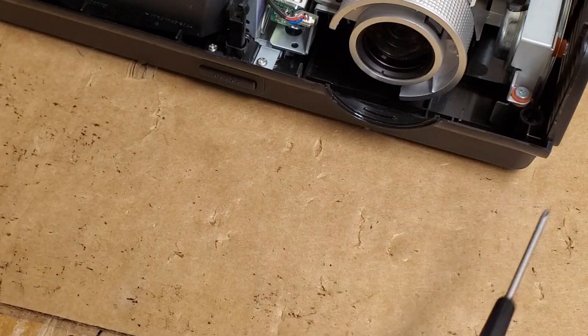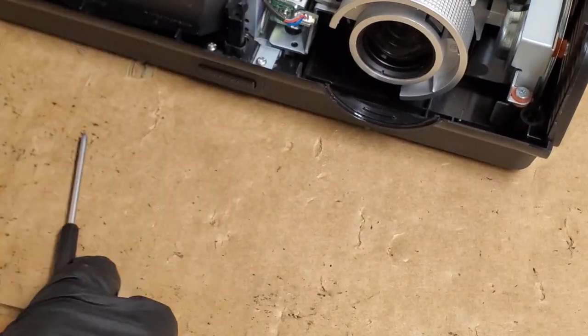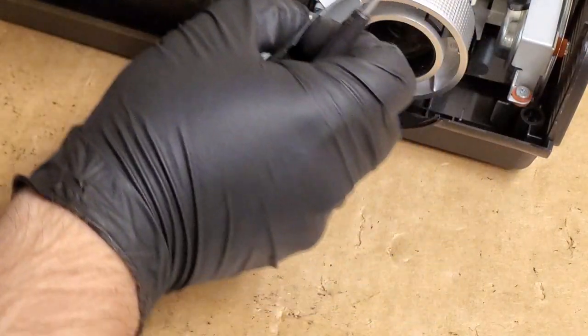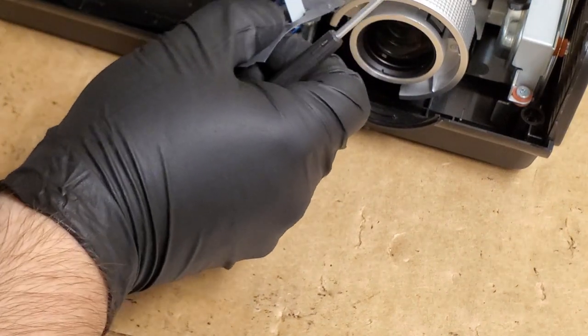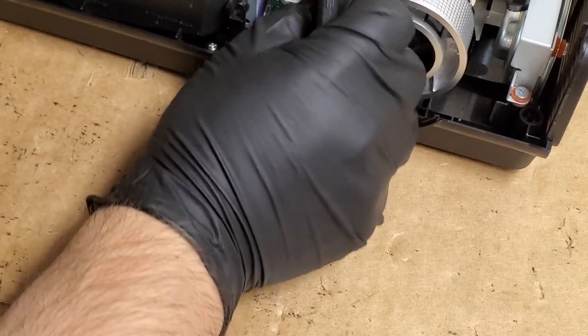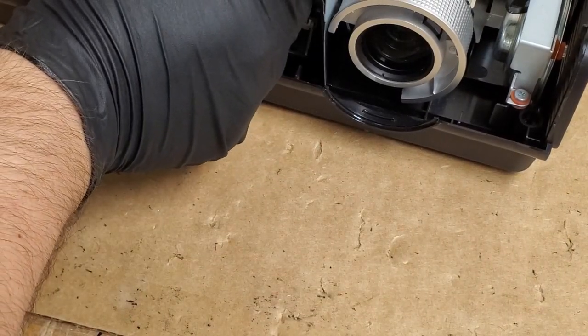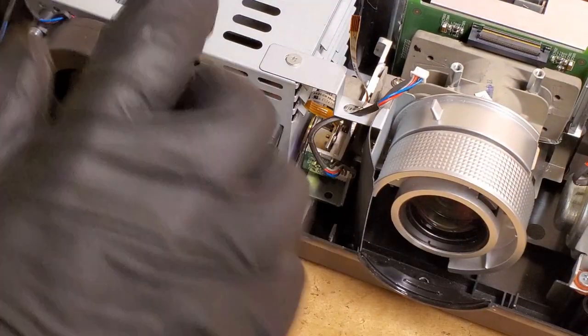There we are — put these back in. Let's get our bracket, put our wires through it. I'm going to pause it here and get this all ready for testing, and I'll be right back.